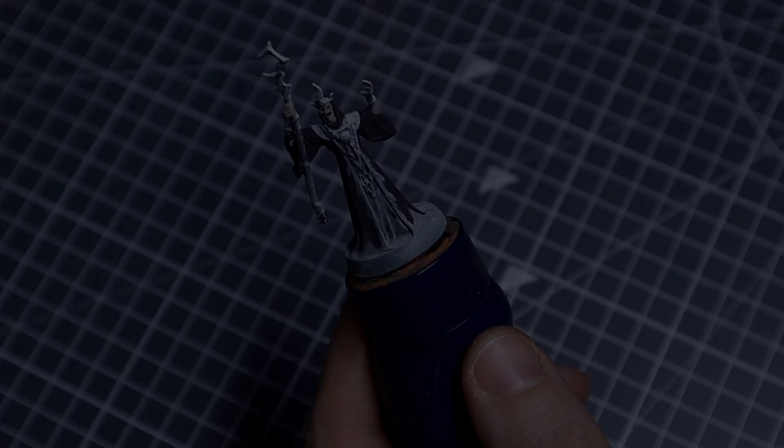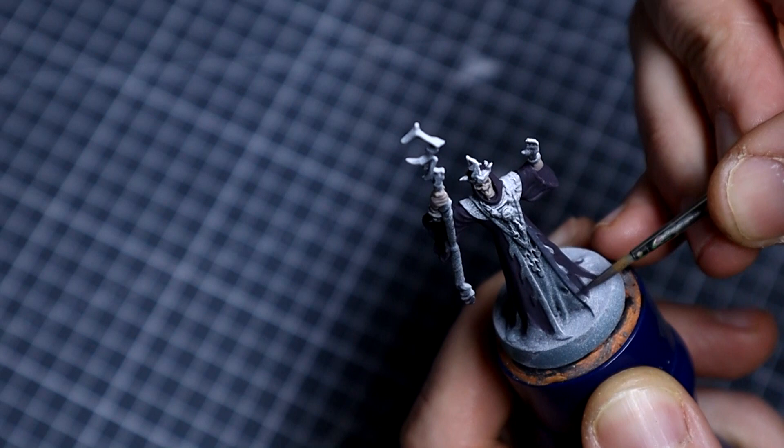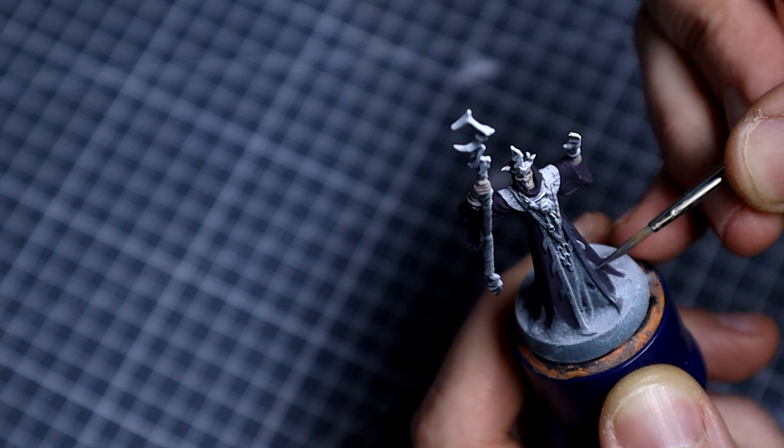We'll then follow that up by coating in the trim of the cloak with some Graphene Grey. A suitable Citadel alternative would be something like Mechanicus Standard Grey mixed with a little Stegadon Scale Green. I keep offering up Citadel alternatives because they are the line which is most widely available, and it's the line that is pretty much dominating my desk if I'm not using Scale 75. I like using the Scale 75 paints because of the super matte finish they give.